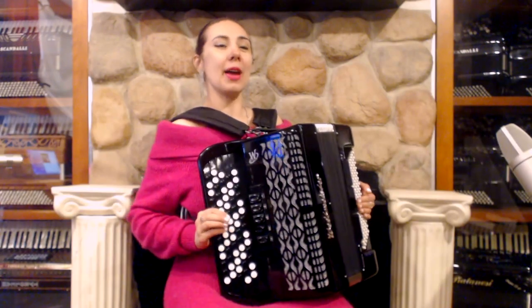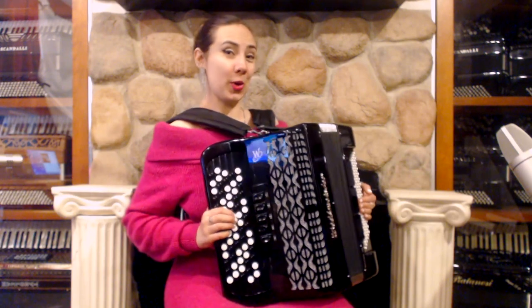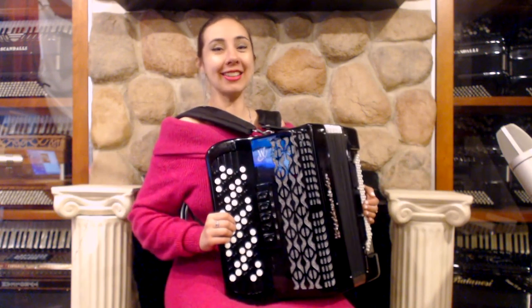Hello future accordion player! I'm Yelena from Liberty Bello Accordion Shop and today I will teach you how to play every major scale in a C system chromatic button accordion. Let's get started!